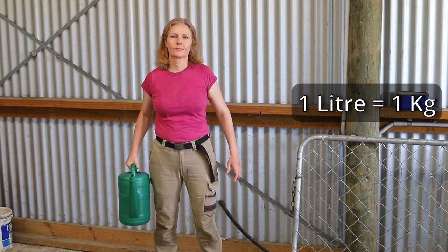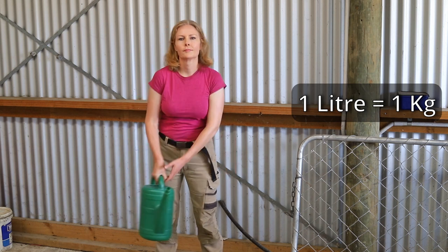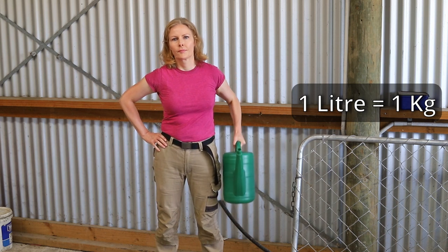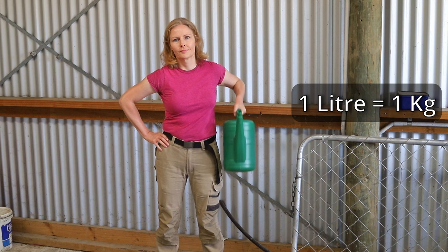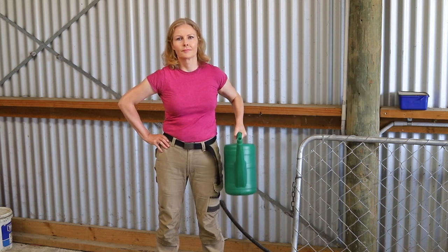One litre of water weighs one kilogram, so currently I have the watering can filled up to the 8 litre mark, which means I'm lifting 8 kilograms. I'm lifting it about 10 times on each side, and then I repeat this again on each side about three or four times.